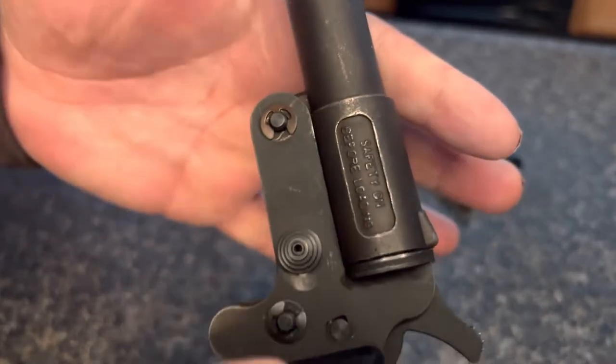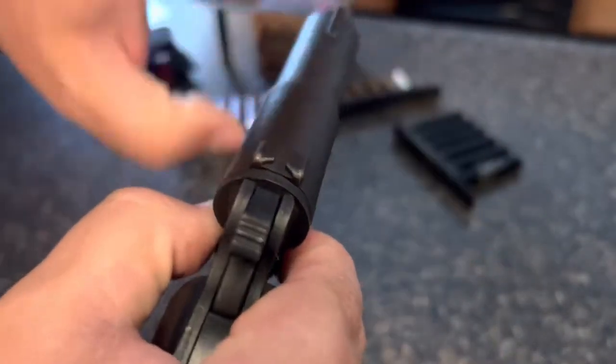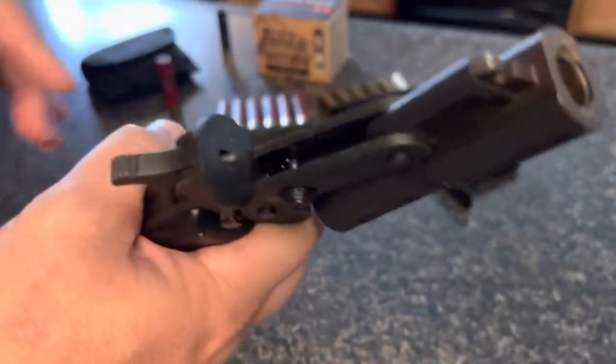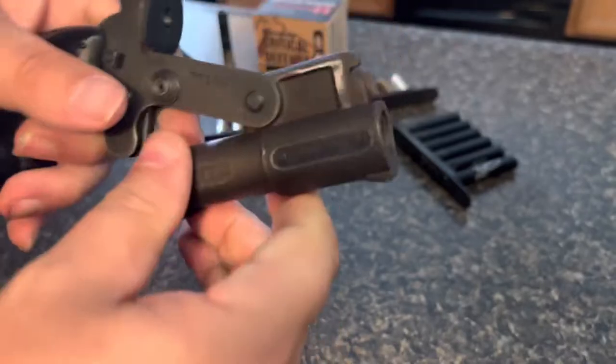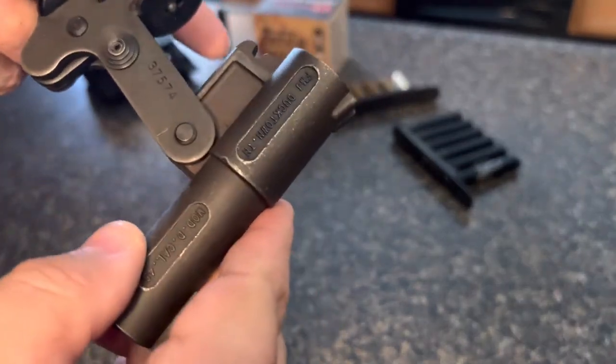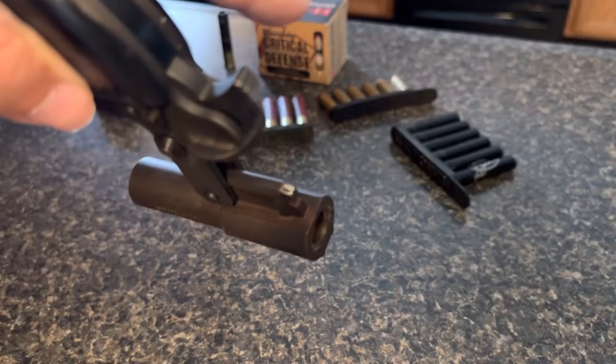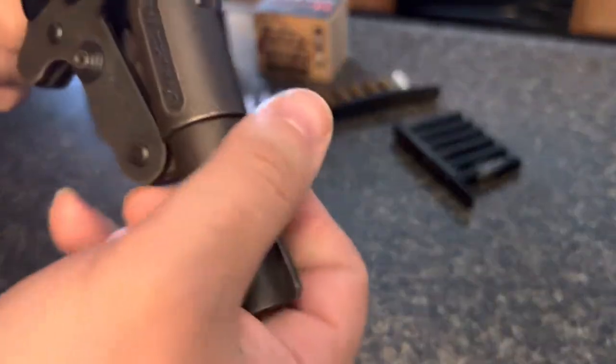I'll show you: there's a spot here and a spot here — you pull both of those back at once and it breaks open. It is empty. Crude design — if you look close enough you'll notice that there are welds right there. They're not even smoothed out, which is kind of crazy.